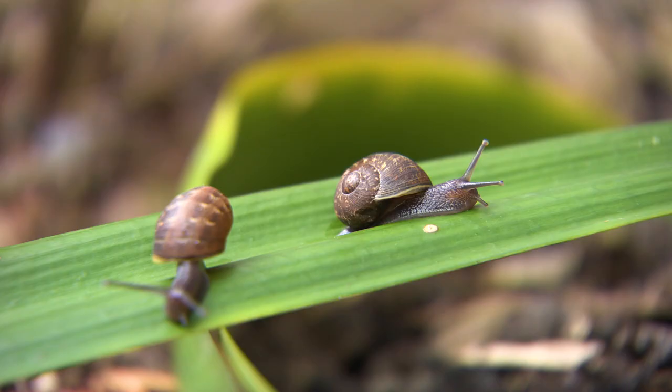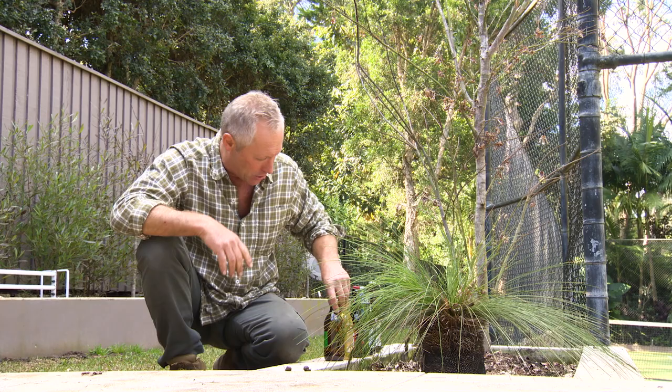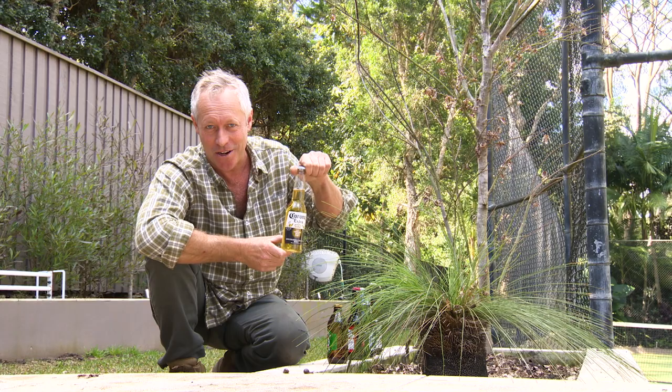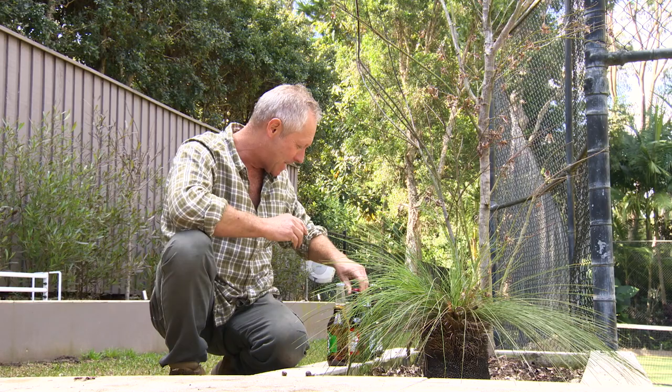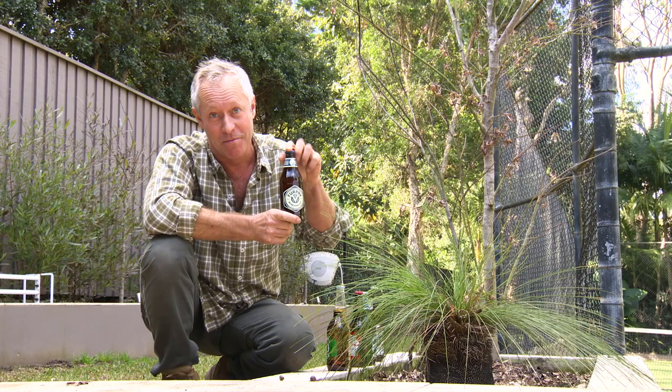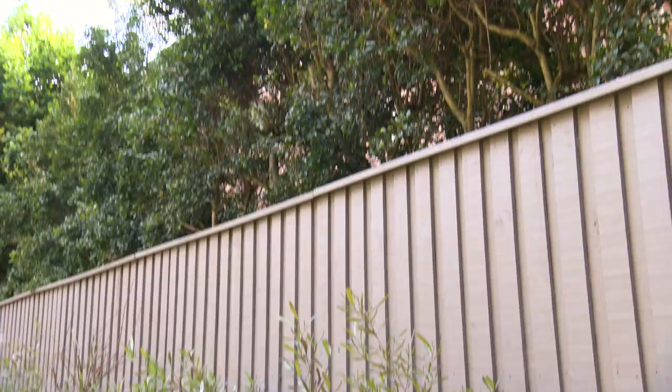Now if you're not sure what nationality your snails are, we've got a few different beers. We've got one for the Aussies, this one here is for the Mexican snails, this one here for the American snails, we've got the Italian snails covered, we've got the pale ale here for the Indians, and we've got what I thought was an Irish beer but it was actually made in Victoria. And this beer here, in case the Germans stir it up.